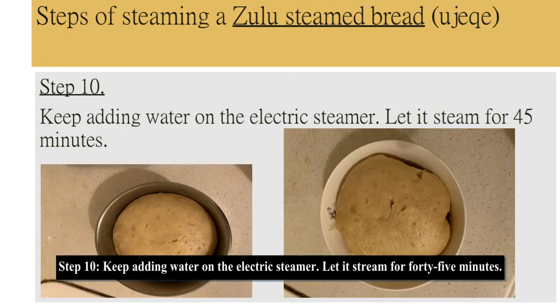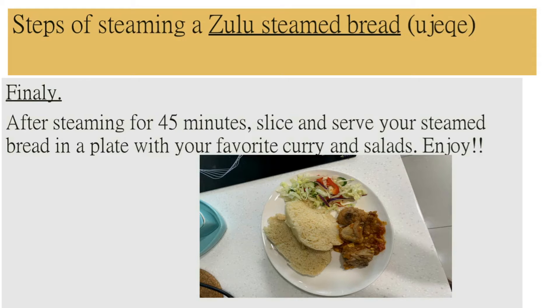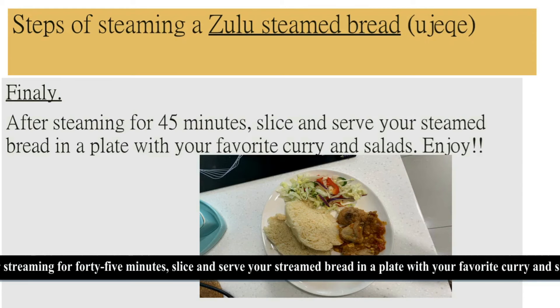Step 10: keep adding water to the electric steamer and let it steam for 45 minutes. Finally, after steaming for 45 minutes, slice and serve your steamed bread in a plate with your favourite curry and salad. Enjoy!